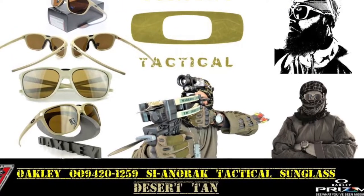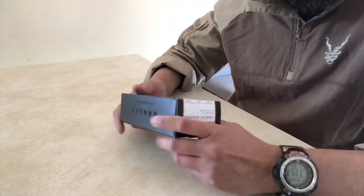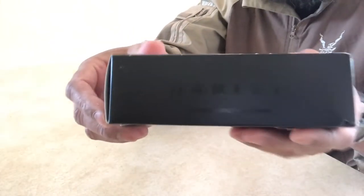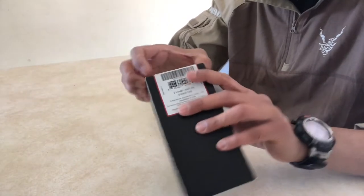Hey guys, today we are going to review the new Oakley Men's 009420-1259S Anorak Square Sunglasses in Desert Tan Prism, which come with very nice box packaging and are made in the USA.